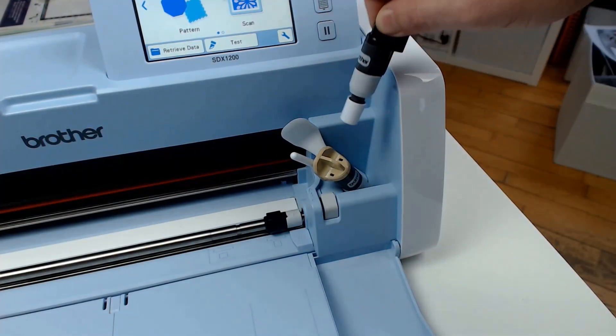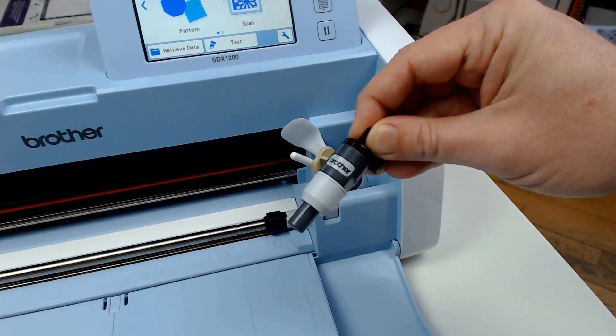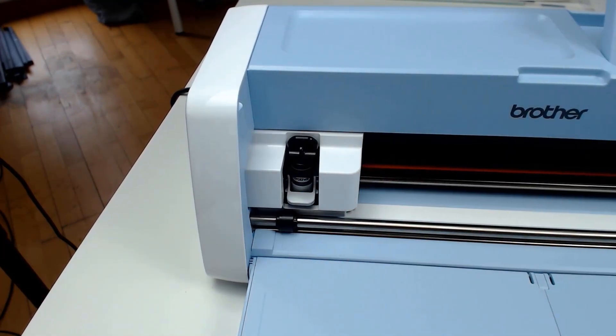I am installing a blade here, however you don't have to when scanning and transferring. You will obviously need to when you come to cut, so it is always worth just setting it up ready to go for when you are.